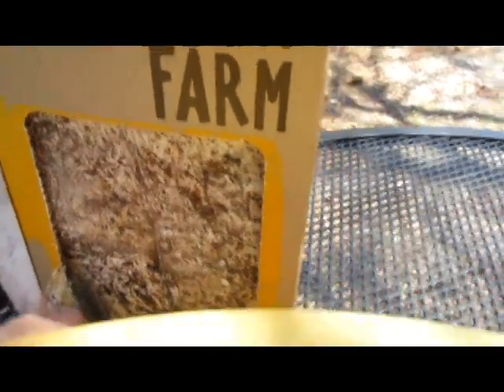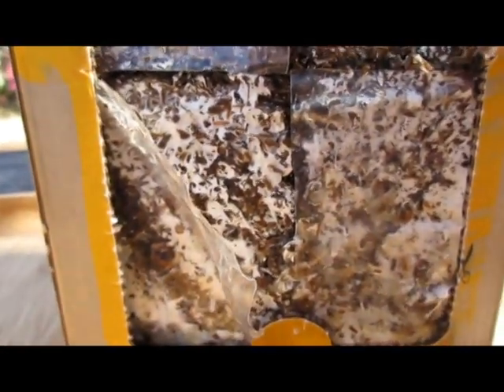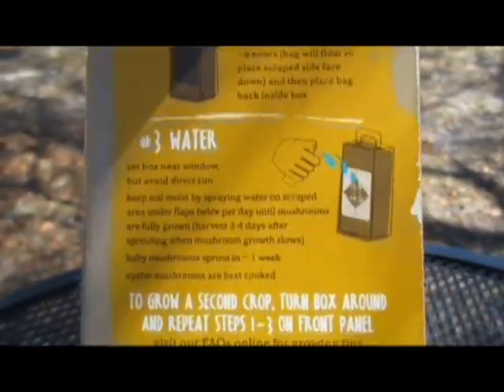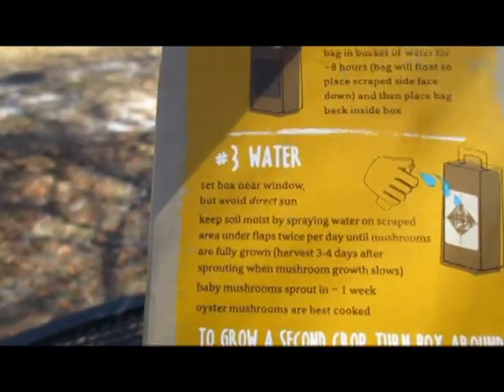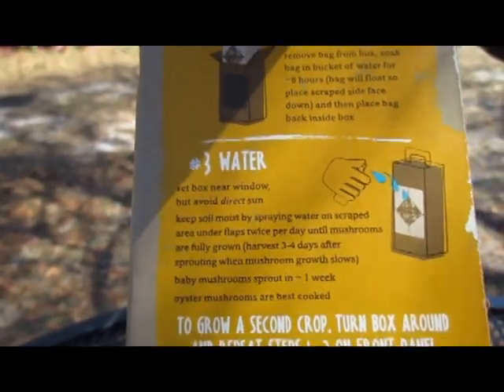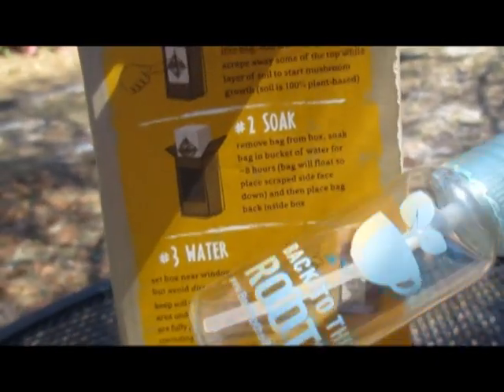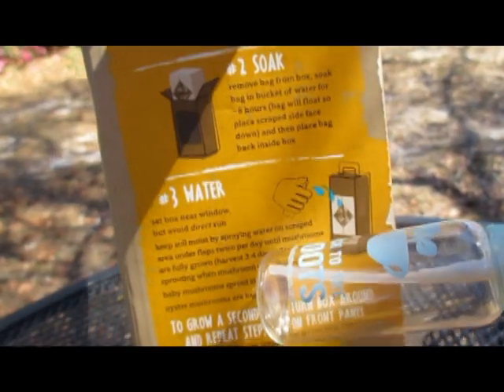We went ahead and closed the lid of the mushroom box back together. What they recommend is taking the pieces you cut and pulling them back to give the mushrooms room to grow. We'll take pictures of the mushrooms as they grow and post an update video later. We need to set the box near a window but avoid direct sunlight, and keep them moist by spraying with water on the scraped area until the mushrooms are fully grown. You can harvest three to four days after sprouting. This is the little spray bottle that comes with the kit.